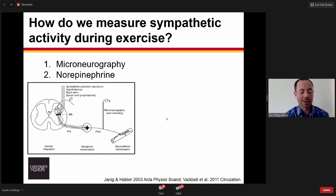The first method that we can use is termed microneurography, where we actually insert a tungsten microelectrode directly into a postganglionic sympathetic nerve. The easiest way to describe this is that it is like acupuncture — we are placing an electrode into the postganglionic nerve to measure the action potentials traveling down that nerve to stimulate the release of neurotransmitters.